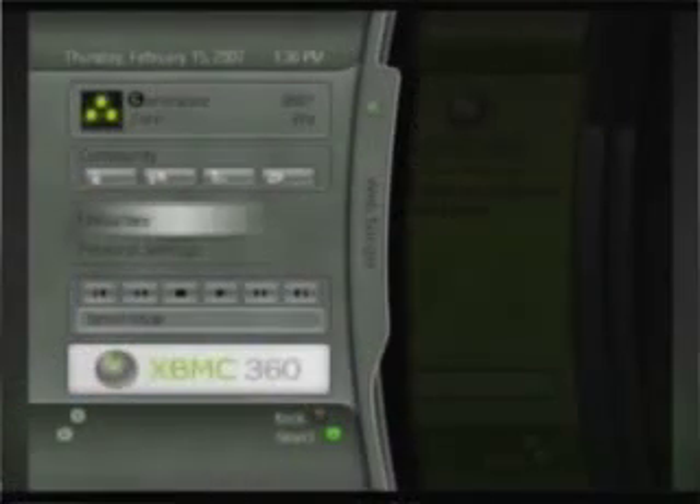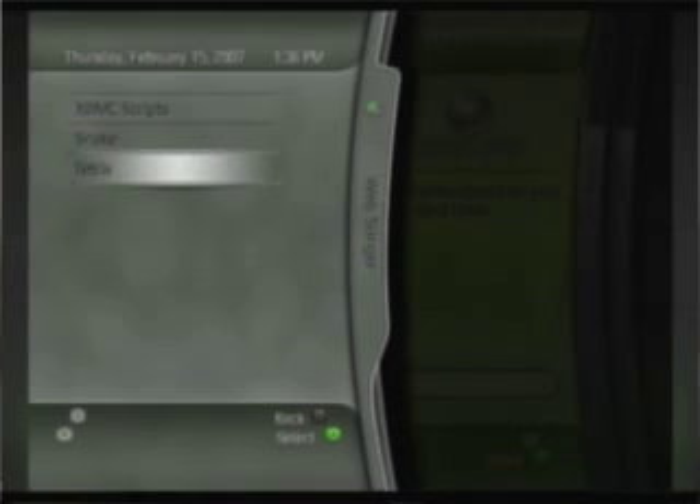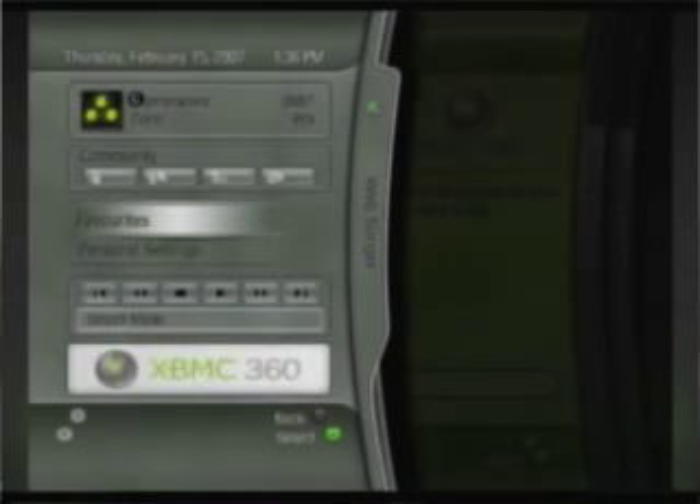You now have an editable favorites menu in MC360. A lot of people have seen in different skins a context menu at the bottom right that when you bring it up you can have links to your favorite scripts and add-ons. Now you can access that right from a system blade in MC360, allowing you to add your own favorites easily. Before it was a little bit hard to do, a little more difficult than people wanted. Now it's just a couple of clicks and you have it right there at your disposal.